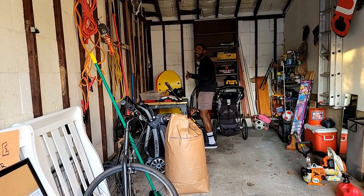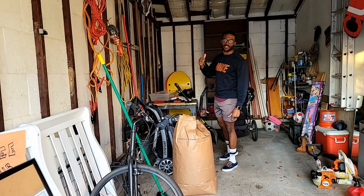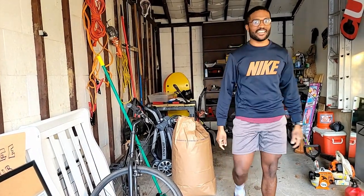You thought this was going to be the gym? No, this is just my garage. I just need to grab a few things before we get started, but I'll see you guys down there.